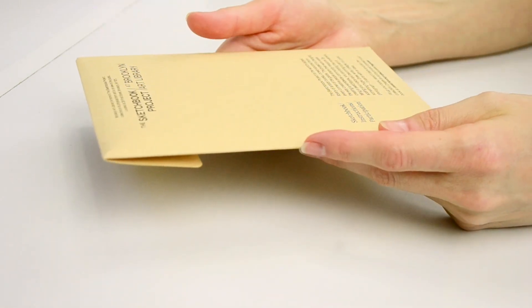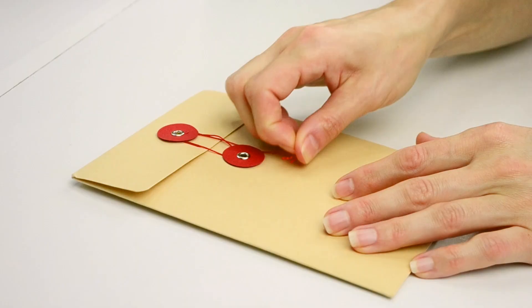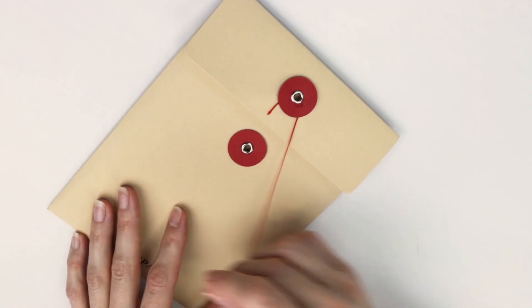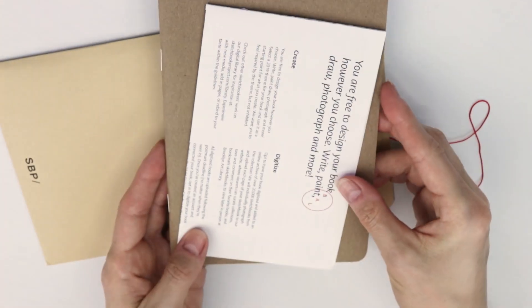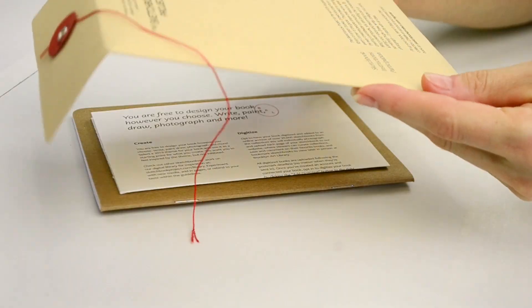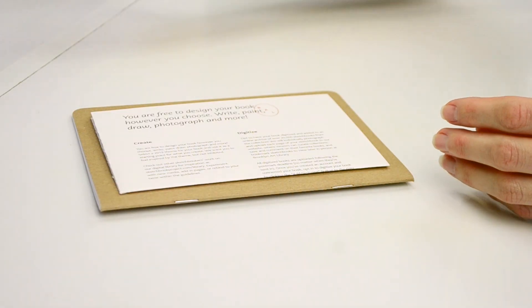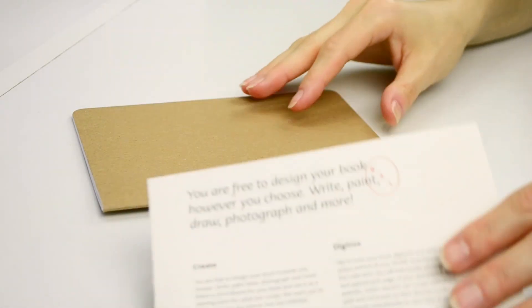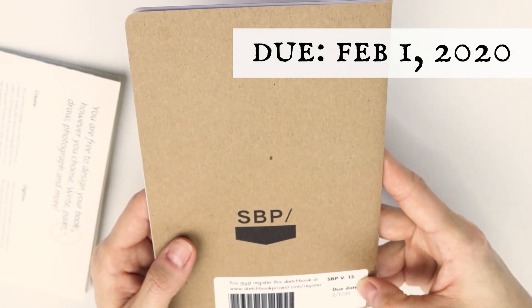They had a 20% off discount code on their website, and that was just kind of what pushed me over the edge to give it a try. I know that this is not a super high quality watercolor sketchbook, but I still wanted to try it, mostly because I just wanted to participate in the project. I think this little envelope is so cute — it's like old fashioned and I just love that. Here is the sketchbook — it's just kind of a plain little sketchbook.